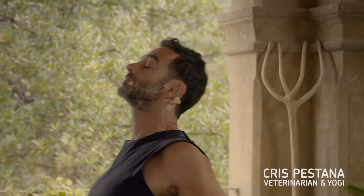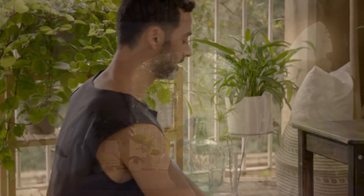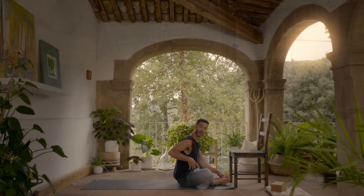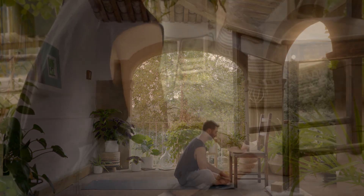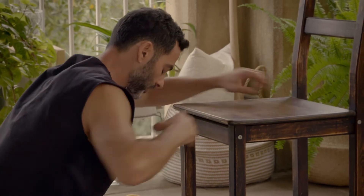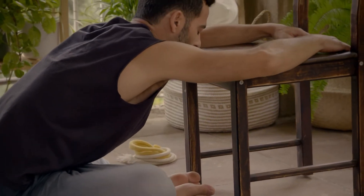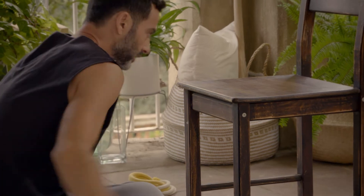From here we go into seated positions in front of the chair. We can explore baddha konasana, which is a very important pose because you get the benefit of a hip opening and the forward bend, which is very good for your spine and for prana circulation and kundalini. You press, you grow, and you can put your elbows on the chair to feel the rotation of the hip and the space underneath the navel. Open wide, pressing the feet.